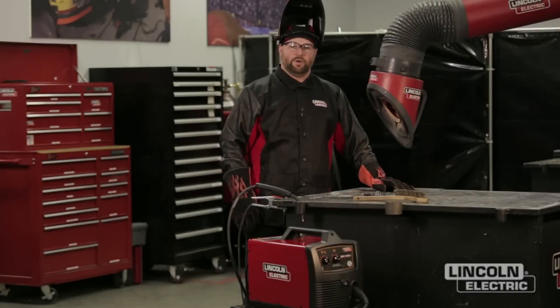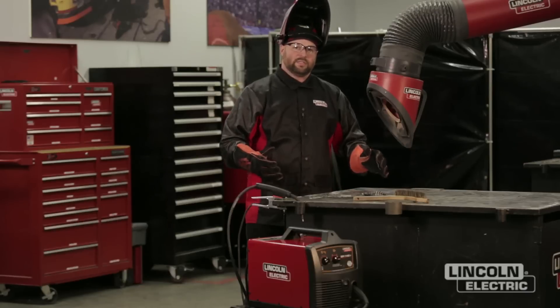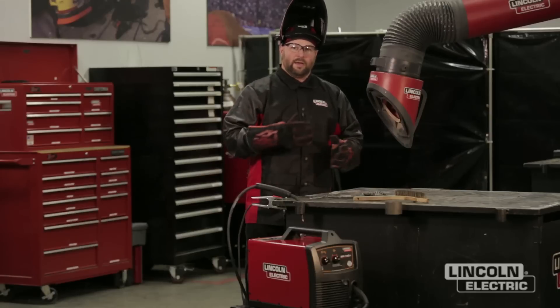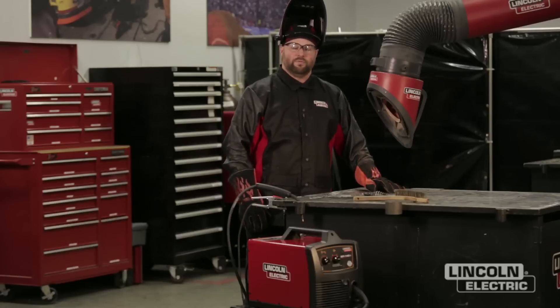Hi, I'm Dan Klingman with the Lincoln Electric Welding School. Today we're going to go over some troubleshooting of flux core self-shielded welds. We're going to look at some of the different variables and how they affect the outcome of your weld and what we need to look at to help improve that.